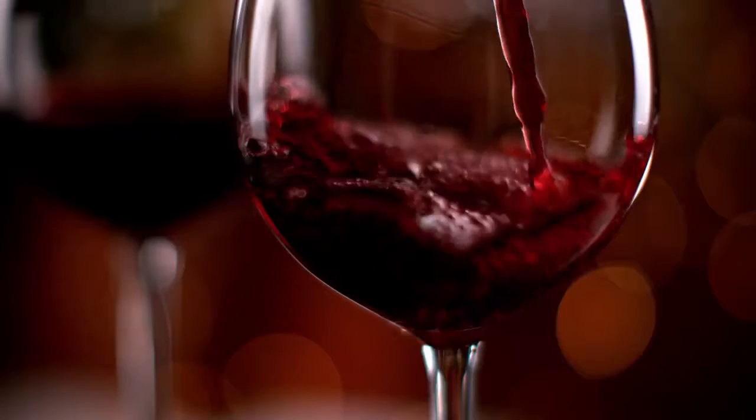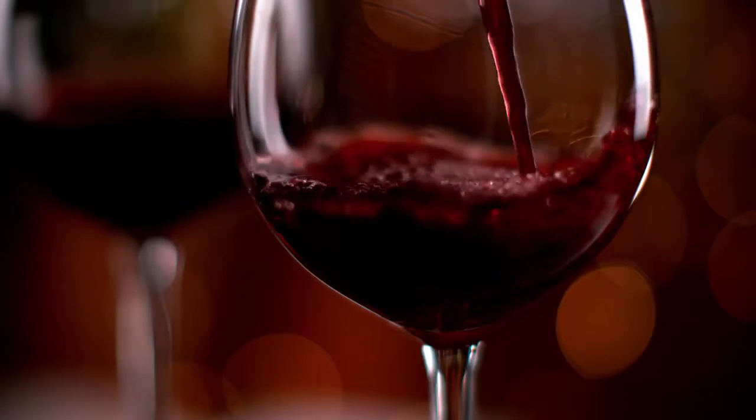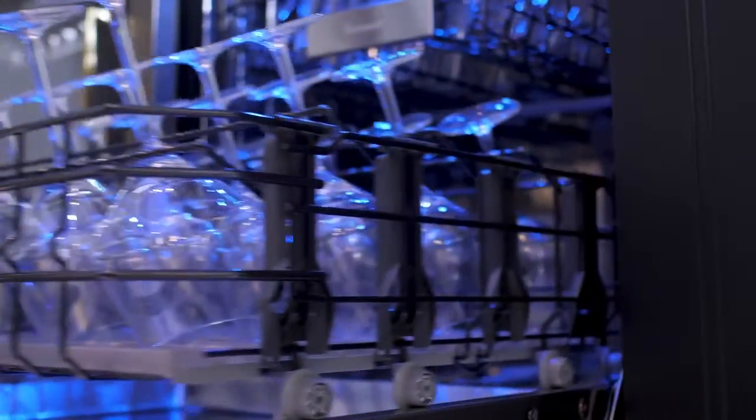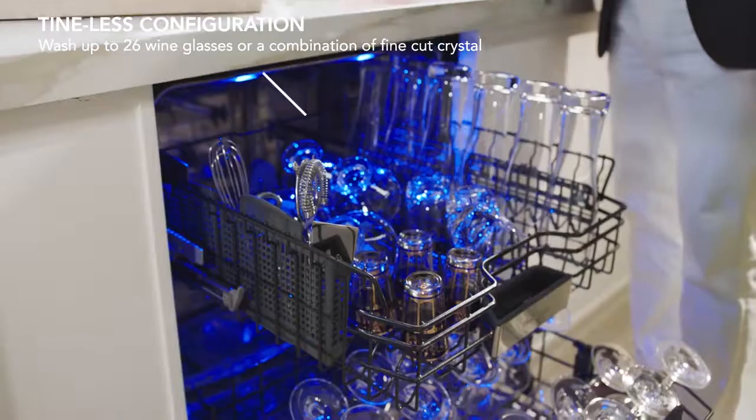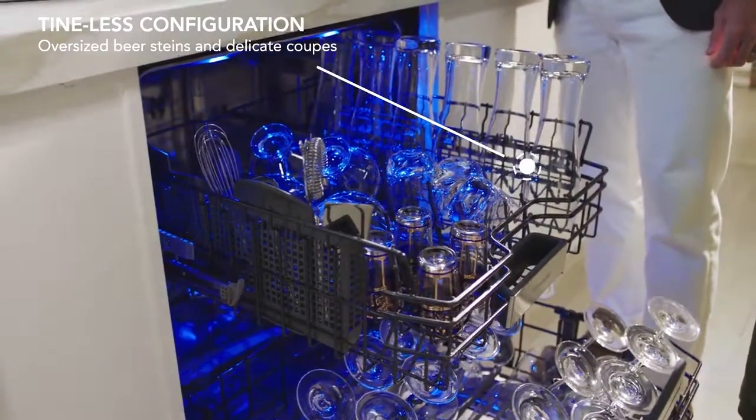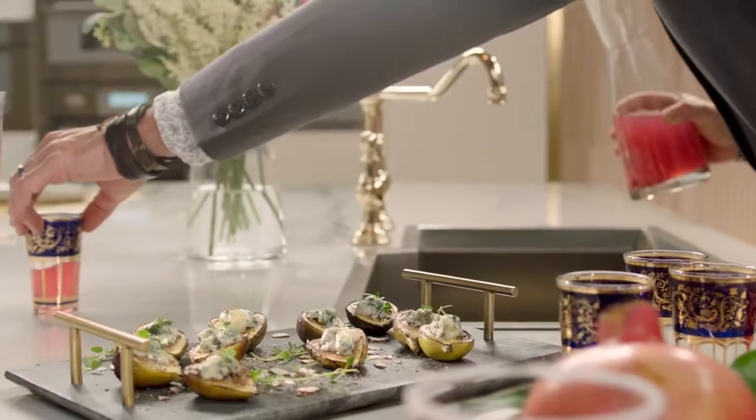Whether you're a cocktail connoisseur who likes to shake things up, a beer lover who travels to taste tests, or a curious sommelier who collects rare varietals, the Glass Care Center offers a timeless configuration for various shapes and sizes. With a load capacity of up to 26 large wine glasses, your time will be spent focusing on enjoying the fruits of your labor.